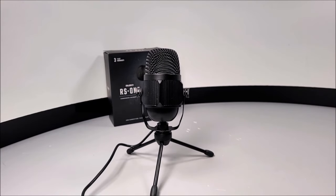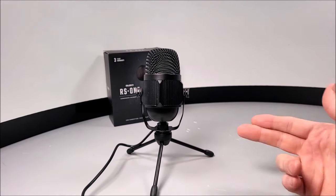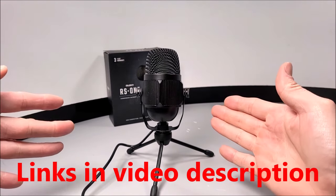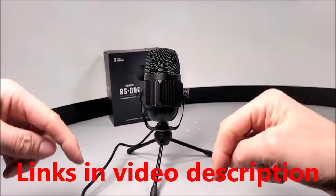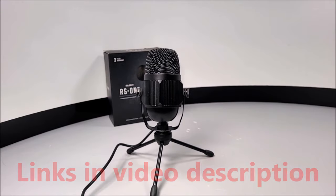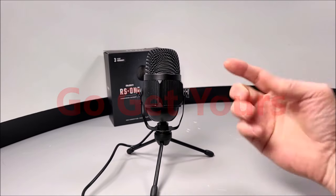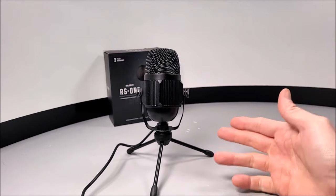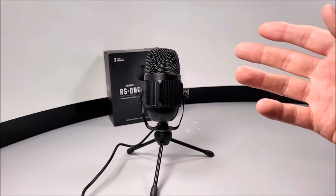Anyway guys, I want to thank you all for watching this video today. You can check this microphone out for yourself — I've left a handy link in the video description below. If you've liked what you've seen, you can go get yours. I hope to see you guys on our very next video coming very soon — stay tuned and peace!